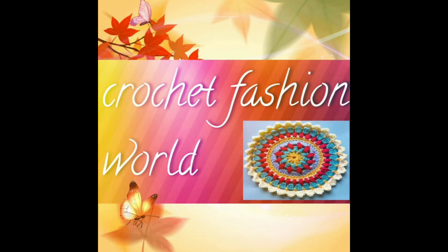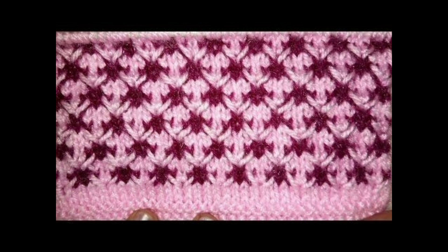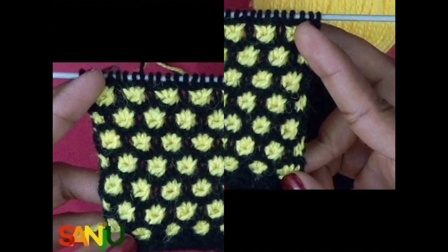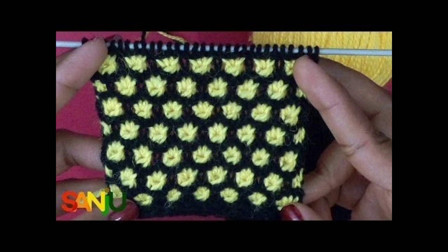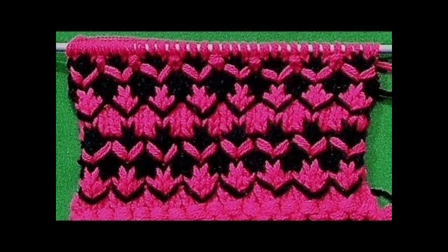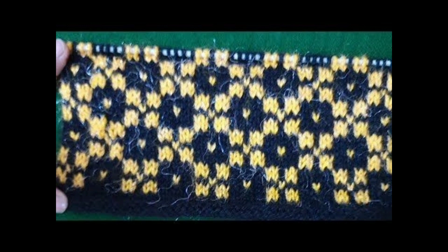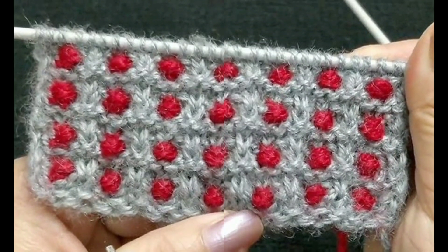Hello viewers, welcome back to my channel Gojit Fashion Pearl. Today we are going to be building a pattern design. I will show you 7AV sweater designs — it is simple and easy and beautiful. After making this pattern, you can wear it on a sweater.